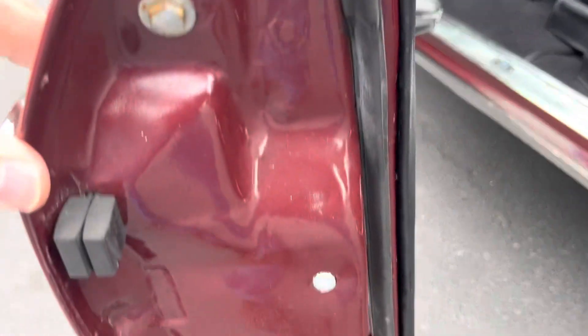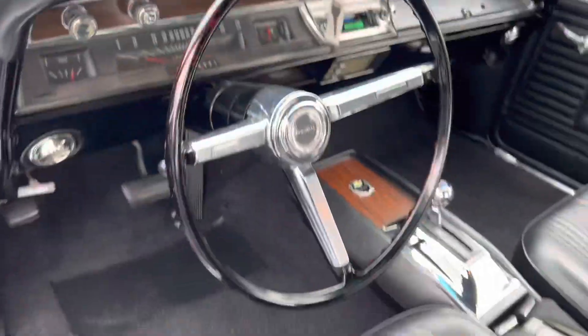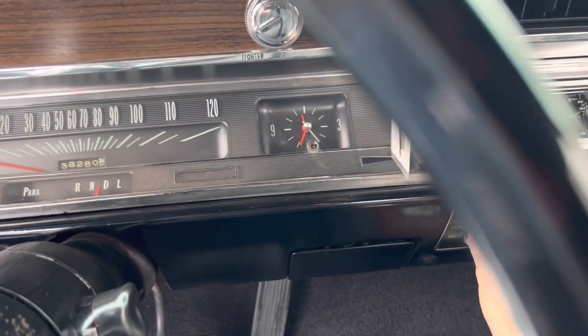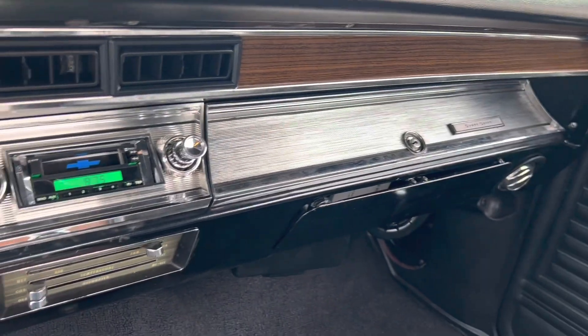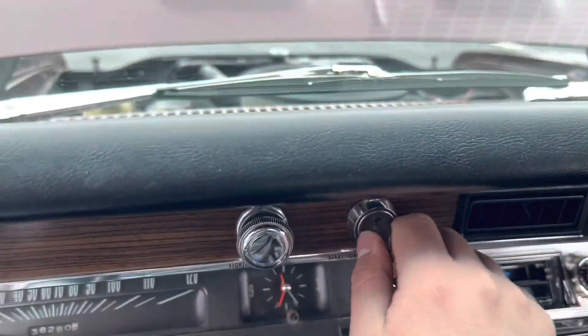Take a look inside on the driver's side here. Horn works. This car does have vintage air conditioning — I'll show you it working now.